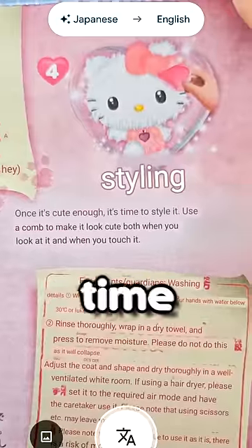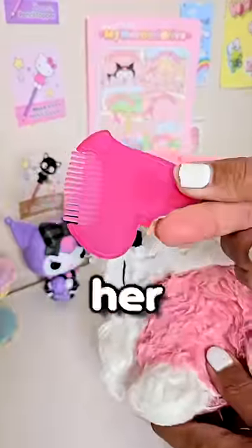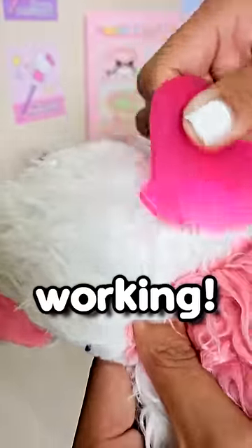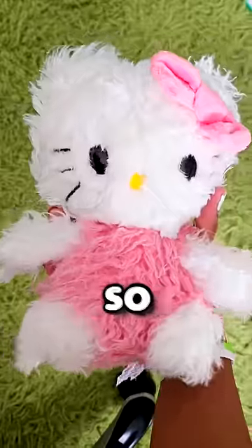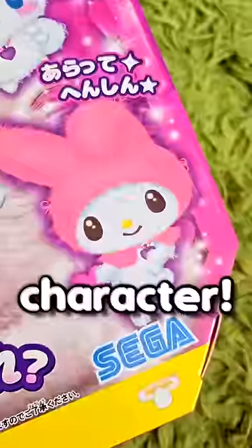Step four: once it's cute enough, it's time to style it. With this brush, we can clean her up. This is definitely working. Look how fluffy she's getting! And this is what she looks like — she looks so much better. Maybe see if you think I should try again for a different character.